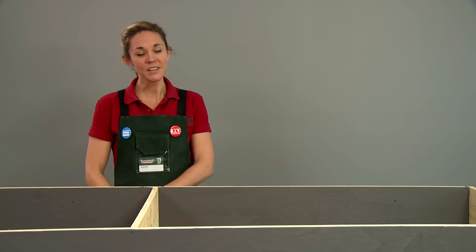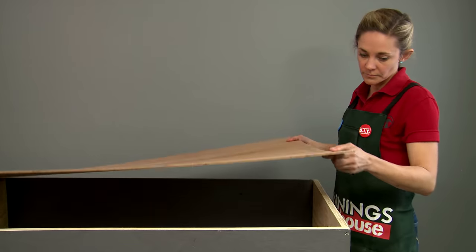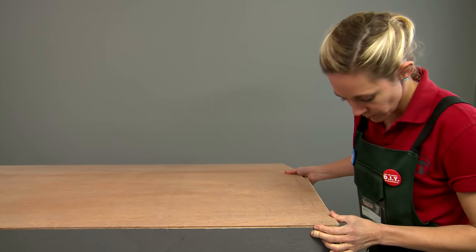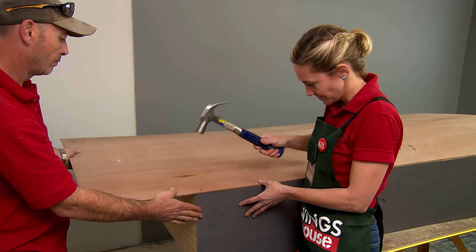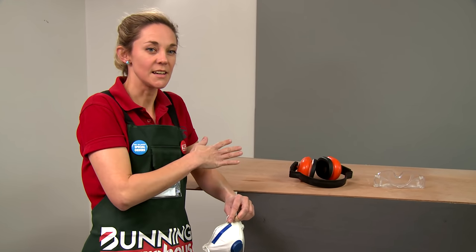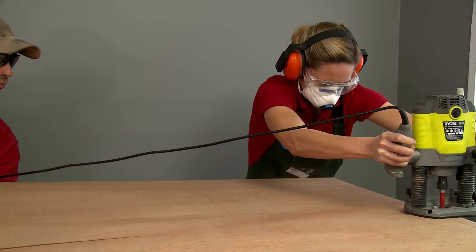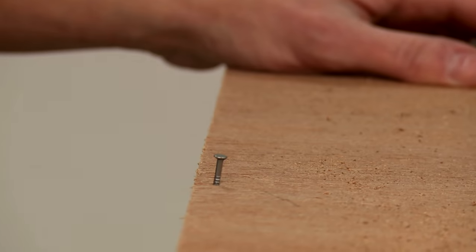Now our paint's dry. We've taken the tape off the edges and we've flipped it over so we can put our back on. To put the back on the bookcase, we're going to make sure that it's flush on two sides. Nail it down so that we've got a nice straight corner, and from that point forward we'll be able to make sure the entire bookcase is square. Now we've secured half our back down, we're going to use the router to cut off the excess — you might need a friend to help you out with this. Now that our backing's trimmed to size, we just need to secure it with a few more nails.